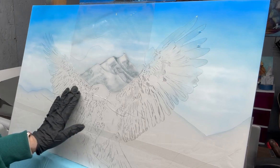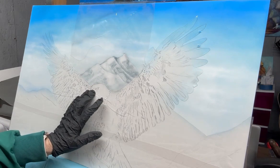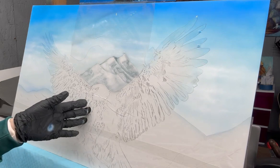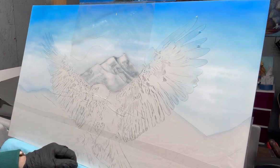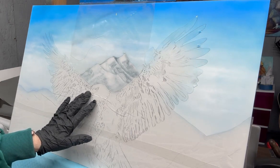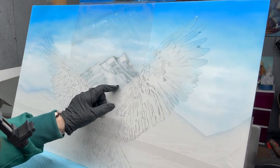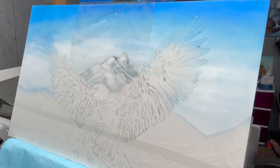I used a textured stencil on the mountain just to give it some texture in different areas, so that when I erase it will pull out some better-looking highlights. That's where I am from the very beginning. I think I will come back in with my eraser and start erasing out some more highlights on the mountain.